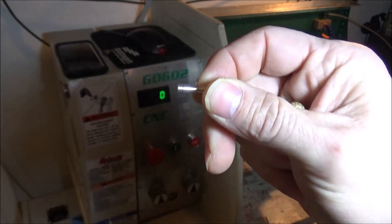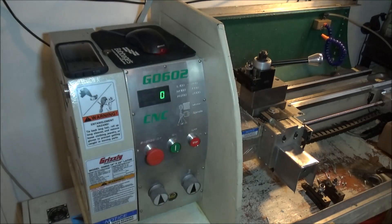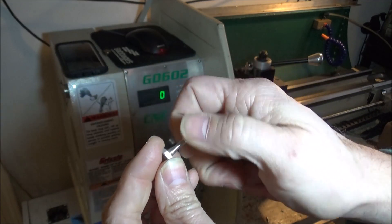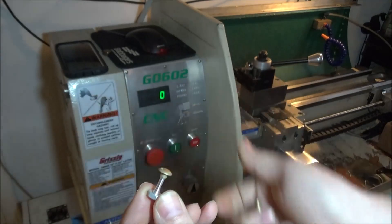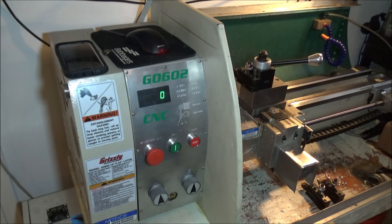You can see it — I don't know if I can get that in focus or not — but it does a really good job of cutting this thread. This is aluminum, and it works really well and creates a nice thread.